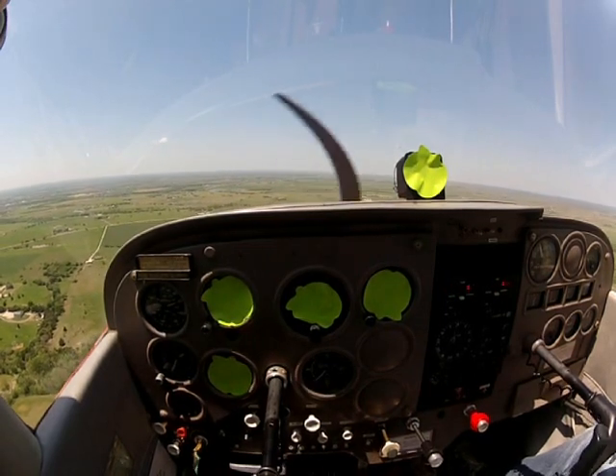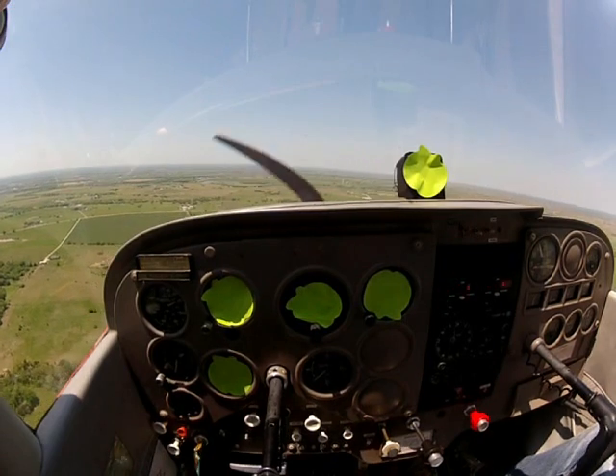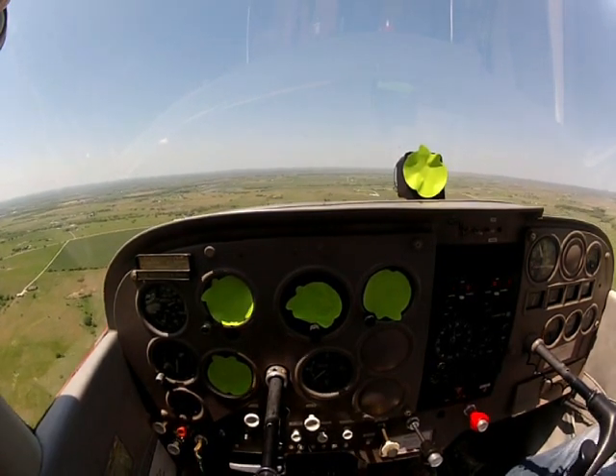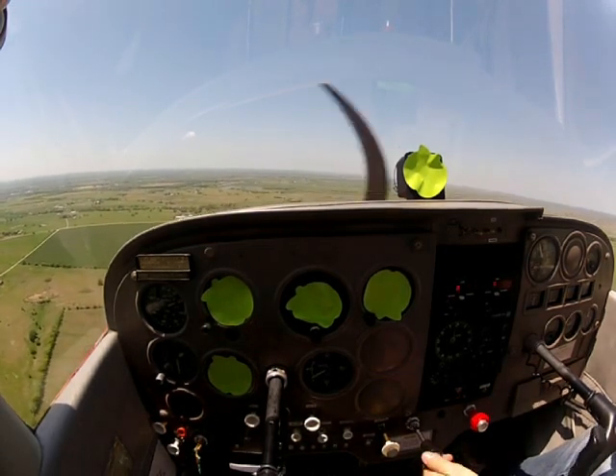Now I'm going to show you guys an approach where you can tell if you're descending too rapidly on final, or you're not descending enough — what the runway's going to look like.